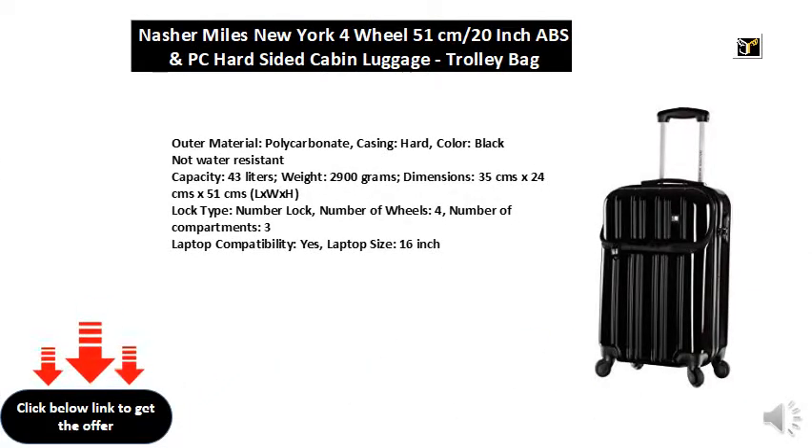Outer material: polycarbonate casing, hard. Color: black. Not water resistant.